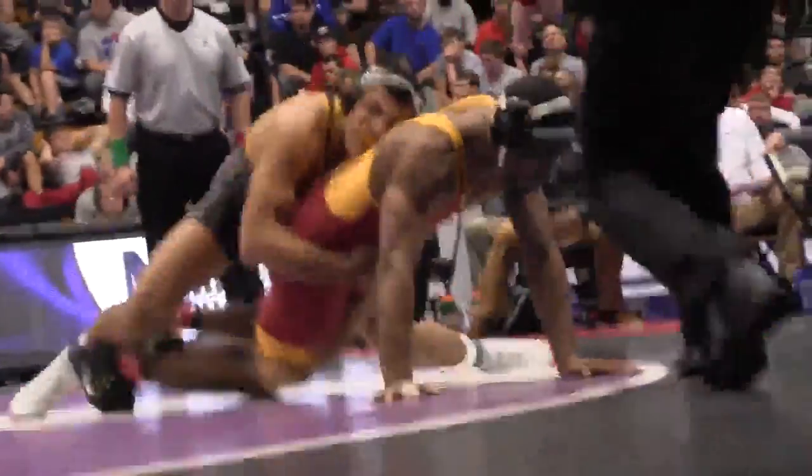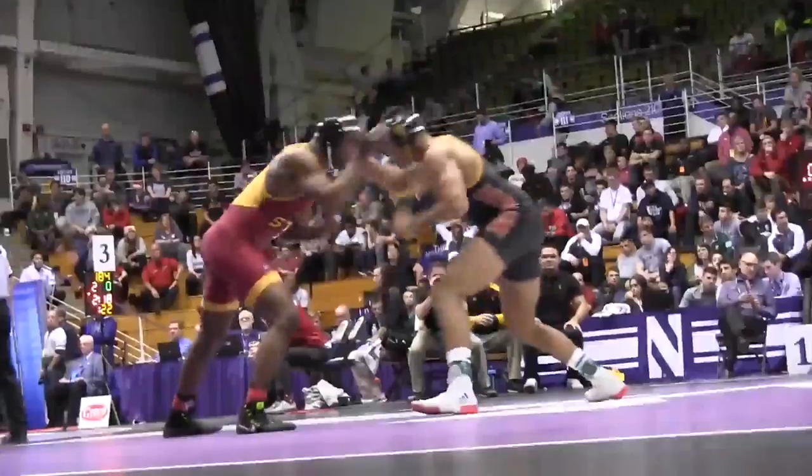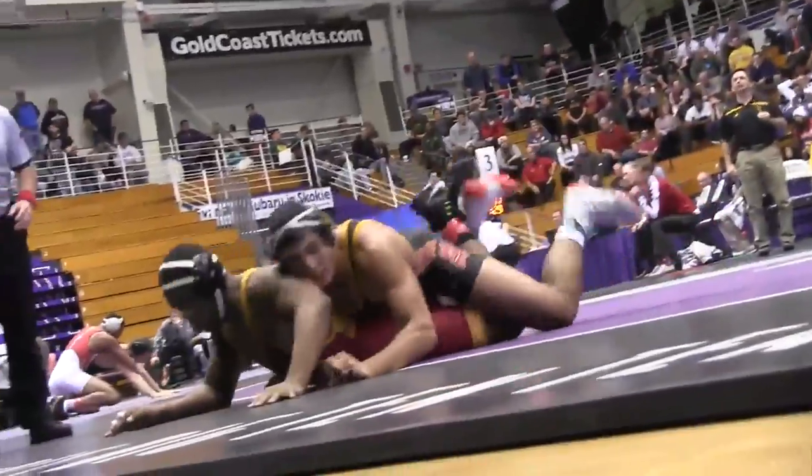Valencia cuts it back and he covers, and he's gonna get two right off the bat for Zahid Valencia. Then another sweep single by Valencia — he brings it up in the air, tables it. Valencia gets another takedown.